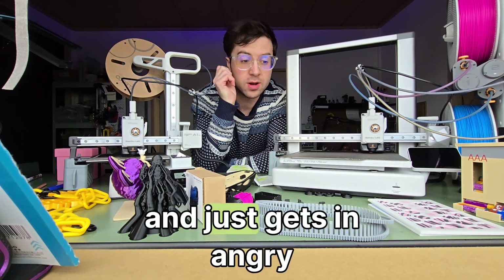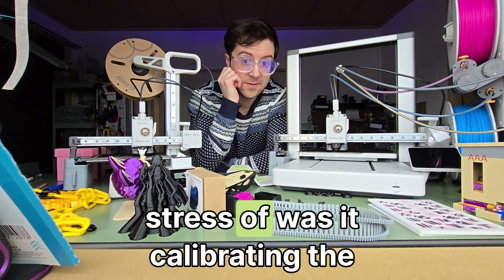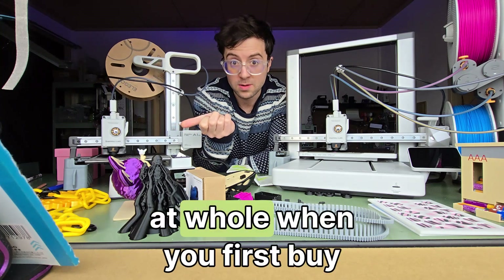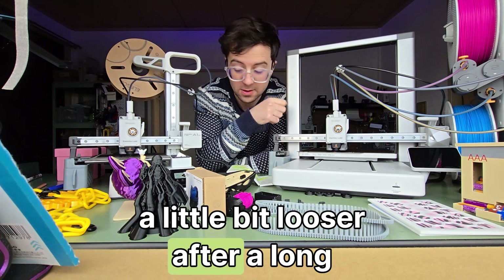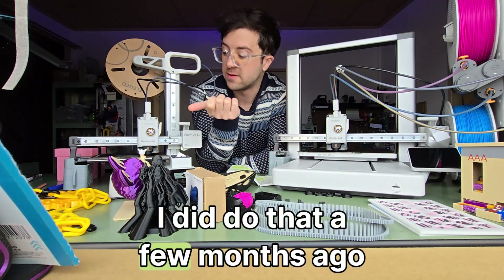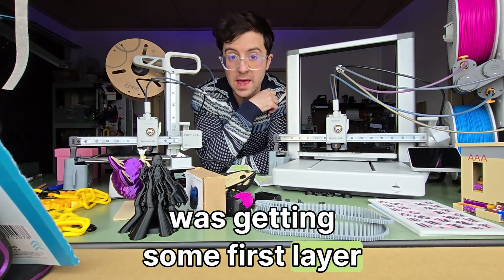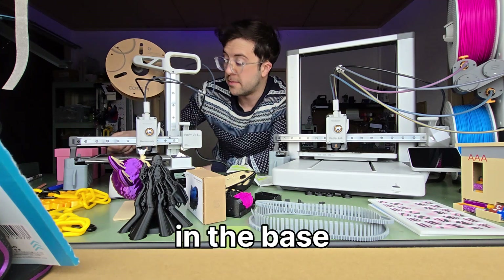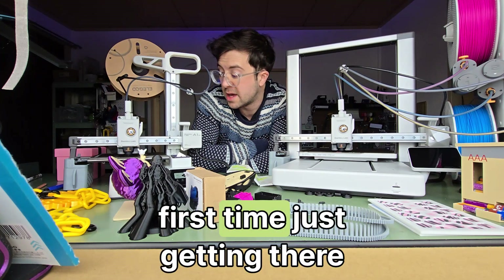When you get a printer that just works, you can realize you can do a lot more because you don't have to worry about calibrating the thing. That's one thing you don't have to do at all when you first buy these. Occasionally you might have to if it gets a little loose after a long time — I did that a few months ago on the A1 Mini as I was getting some first layer issues — but you can do that easily with just three screws in the base.